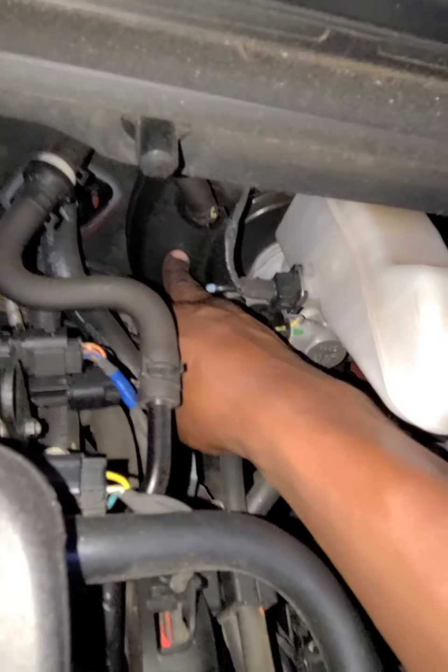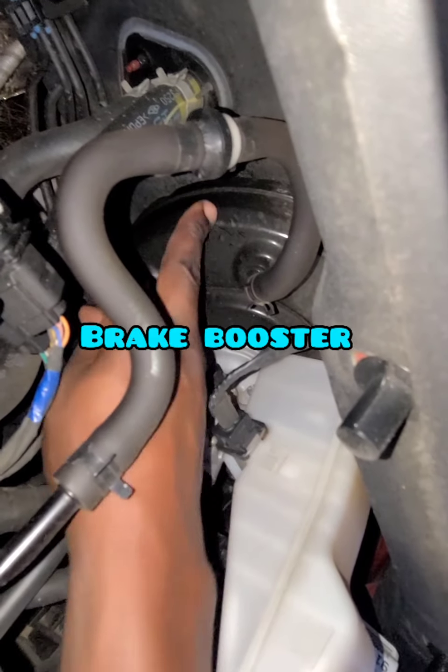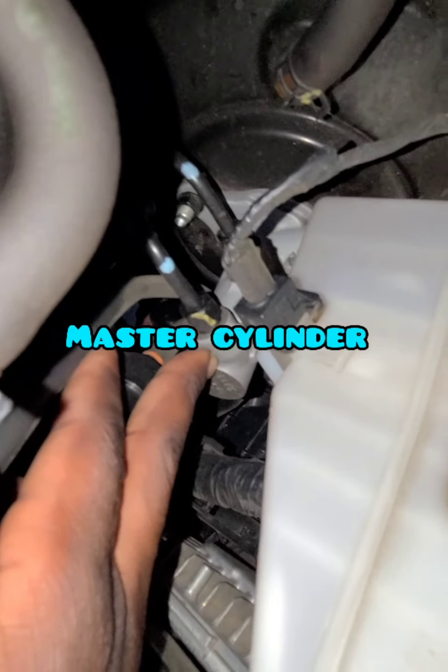This is your brake booster right here — brake booster. And this is the master cylinder that attaches to the booster. This is your oil reservoir for the brake fluid.